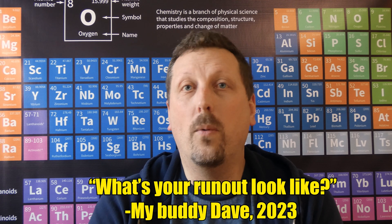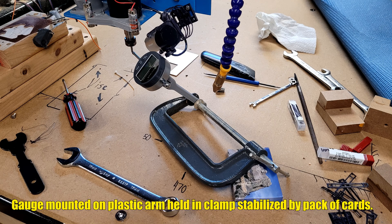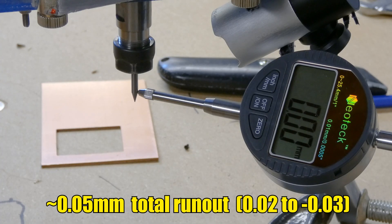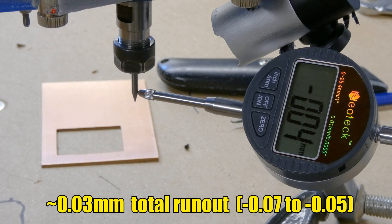I was talking to my buddy Dave and he asked me what the runout was on my router. I have my little digital gauge, I put that up against the bit, rotated the router by hand, and watched the fluctuation — it's about 0.05 millimeters. That's like 25% of the thickness of the bit. So I hopped on Amazon and picked up for $15 the best ER-11 collet I could find. I popped it in the router and in my testing it's now down from 0.05 millimeters to about 0.03 — so I cut the runout in half.